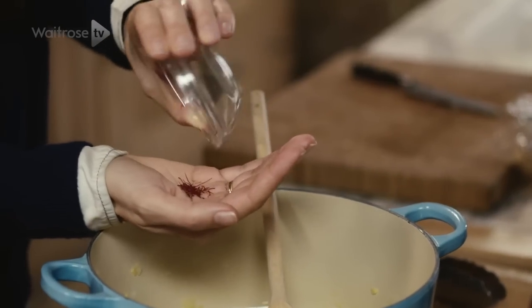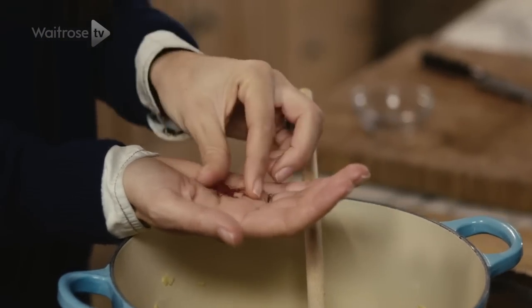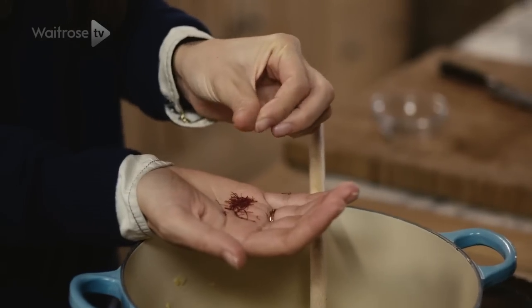Saffron is really one of my favourite spices and no wonder it's called the Queen of Spices. It's got a real unique depth of flavour, it's quite magical and the best thing is that you only need a tiny, tiny pinch.